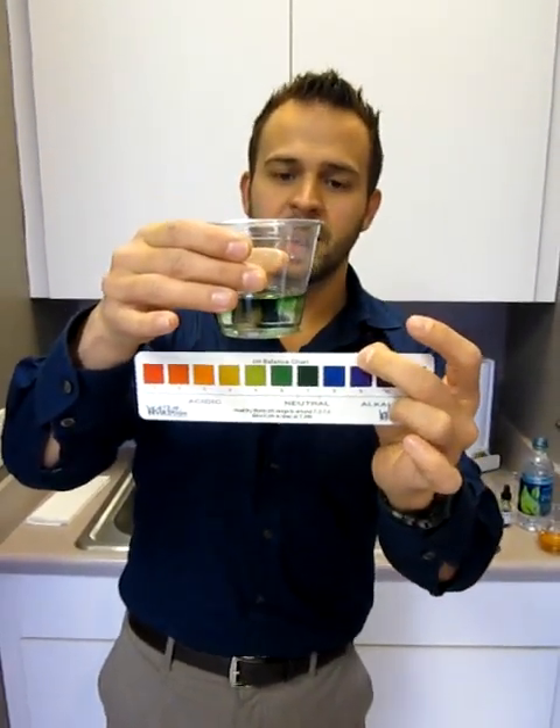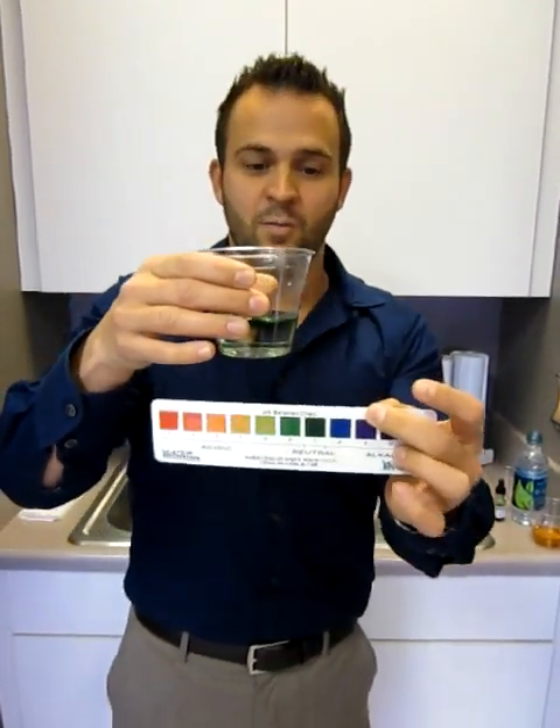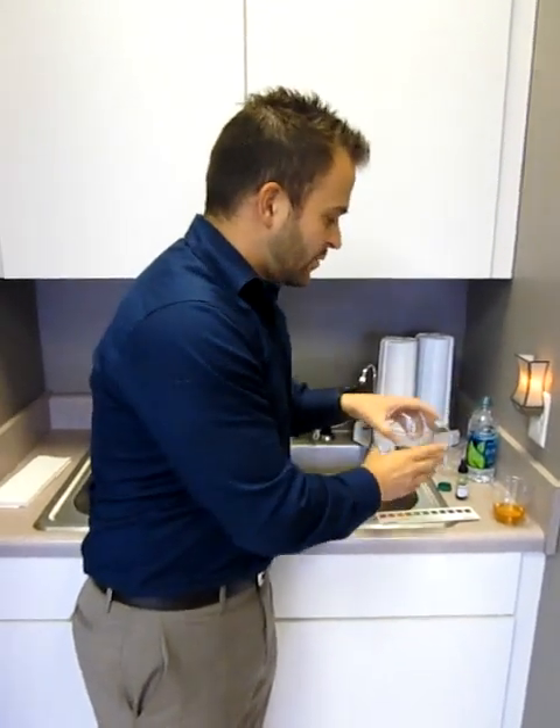And you may say, well, bottled water has minerals in it. Well, I can't necessarily prove that anymore. I don't necessarily trust this bottled water company when they're actually selling me acid water.